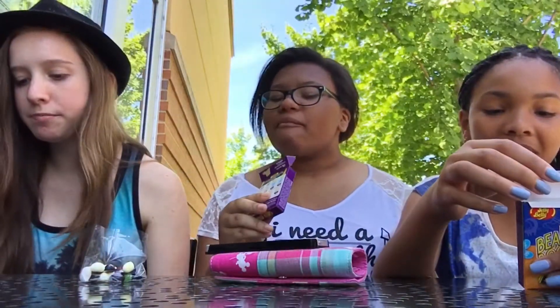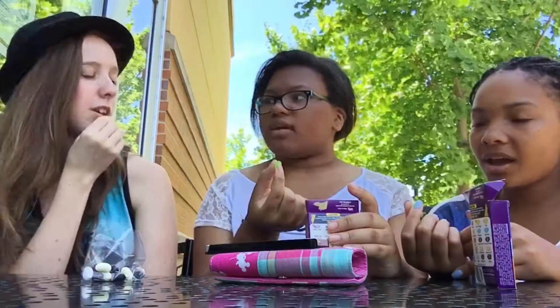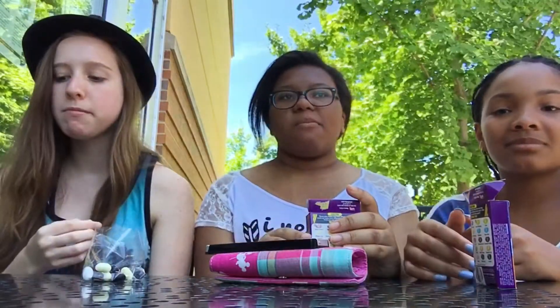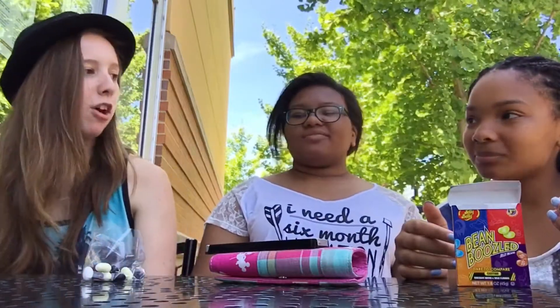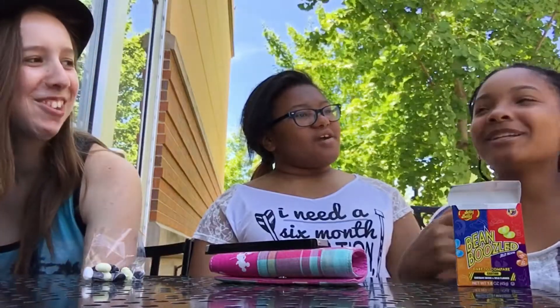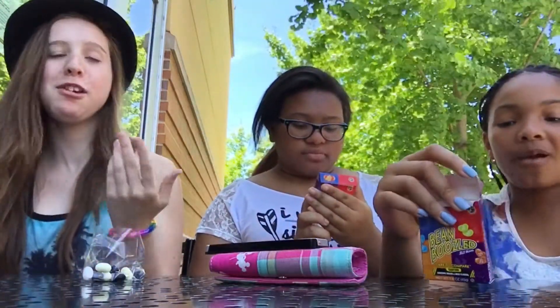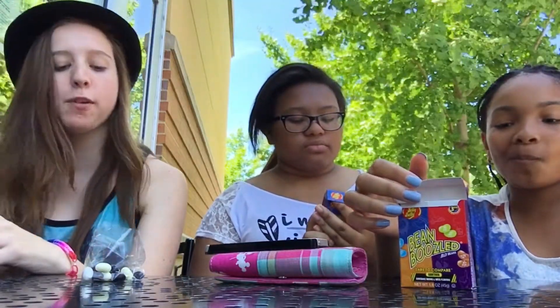All right, let's go with lawn clippings or lime. Ready? One, two, three. This is lime, it's really good! I'm getting good luck here. Mine tastes like lawn clippings but it's not that bad. It's your turn. Probably grass.